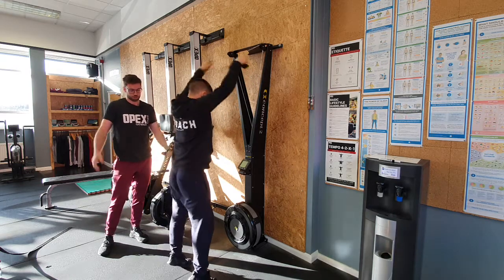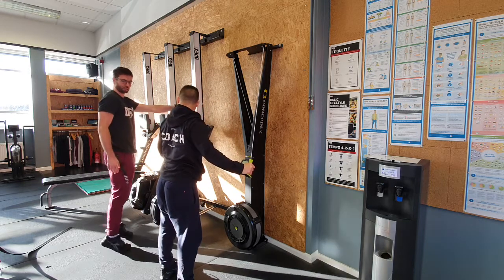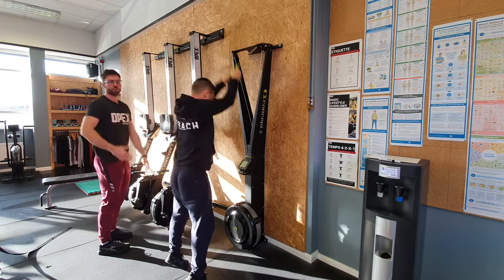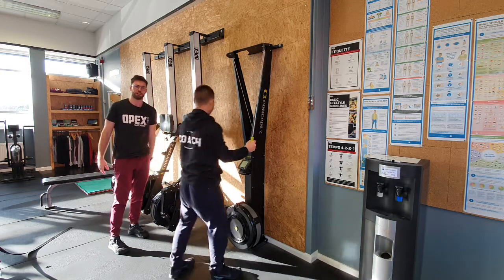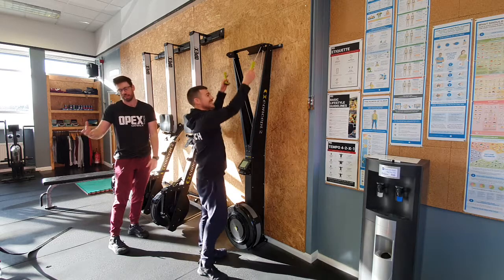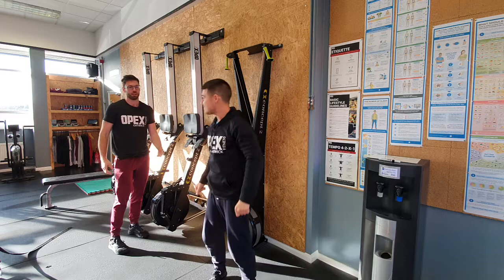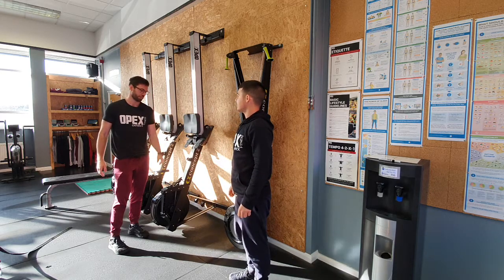If he happens to float onto his toes, cool — if he doesn't, also not an issue. What we don't want is a little calf raise just to artificially open up and then pull. If you float onto your toes that's fine; if you're artificially calf raising and falling over as a result, that's less fine. Grab the handles and throw them down to mid-thigh level — that's about all there is to it.